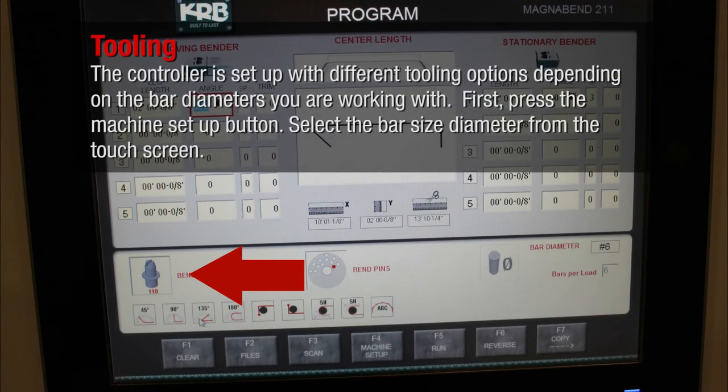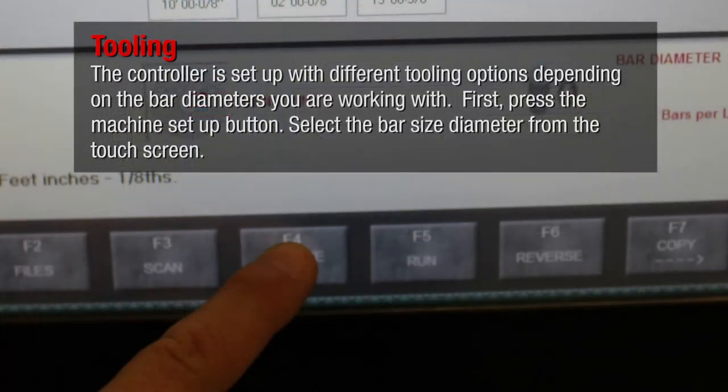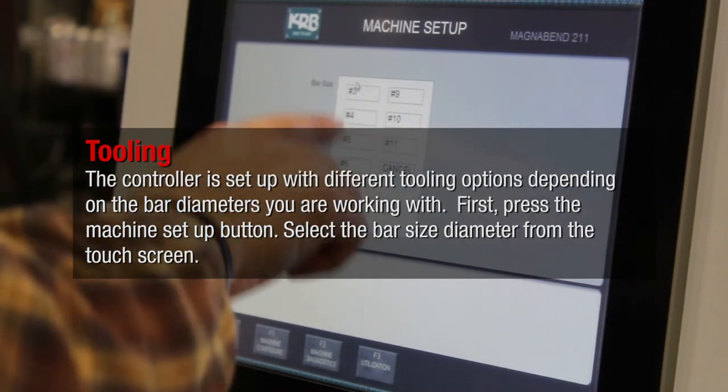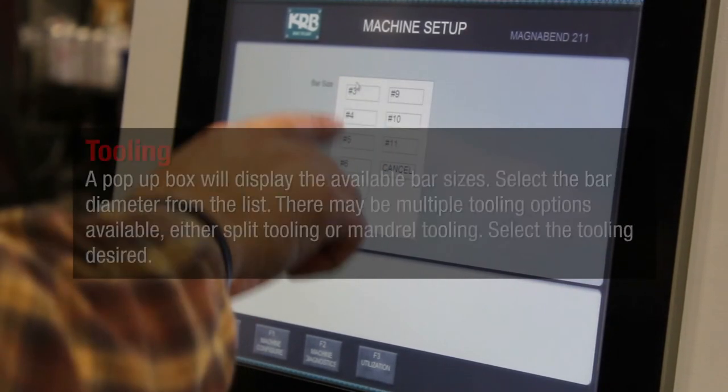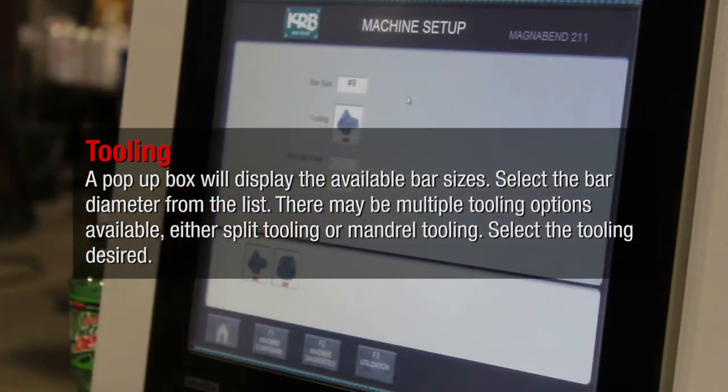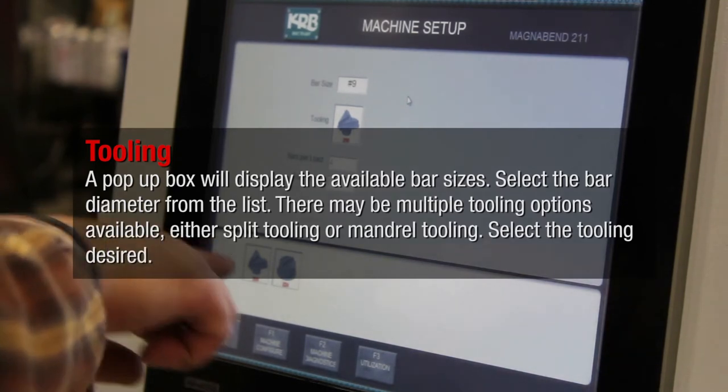The controller is set up with different tooling options depending on the bar diameters you are working with. First, press the machine setup button. Select the bar size diameter from the touch screen. A pop-up box will display the available bar sizes. Select the bar diameter from the list. There may be multiple tooling options available, either split tooling or mandrel tooling. Select the tooling desired.